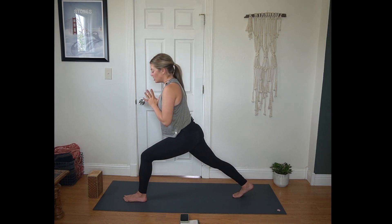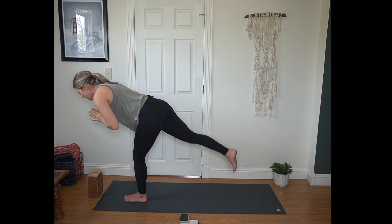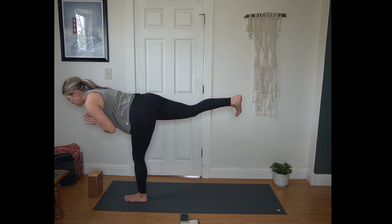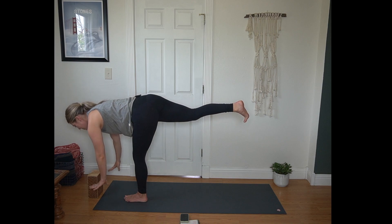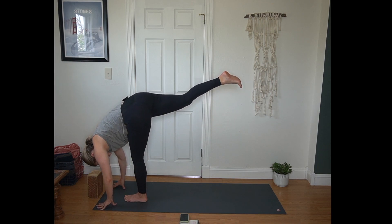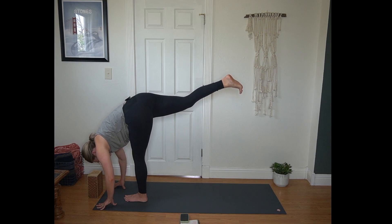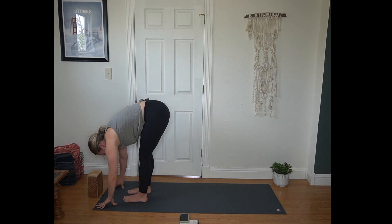Feel strong in your base here, make adjustments as you need to. Then draw your hands to heart center. Start to shift that weight towards your front foot — warrior three, other side. Embracing the wobbles and wiggles that come with this shape. Pressing into that standing foot. Back heel presses towards the back wall wherever you are. Then nice and slow, hands come to the mat — standing splits.